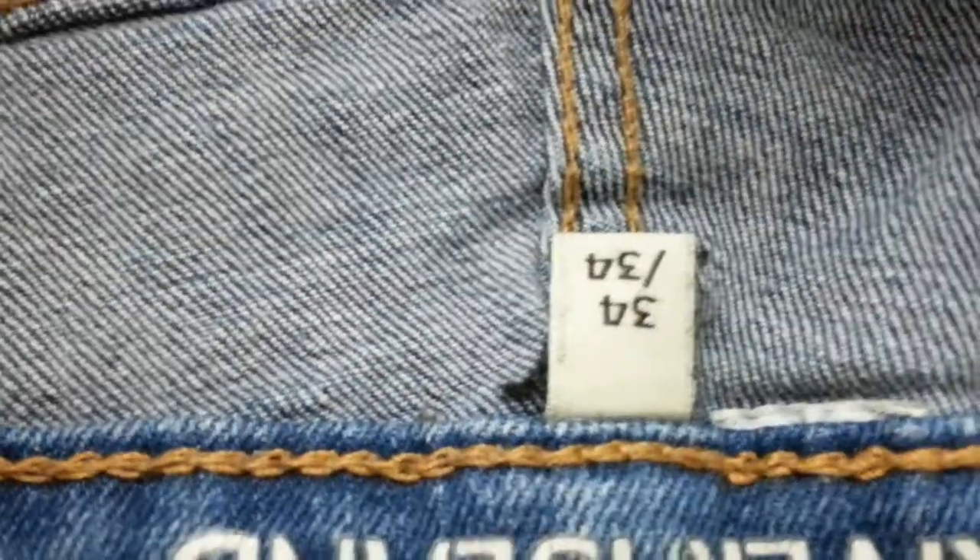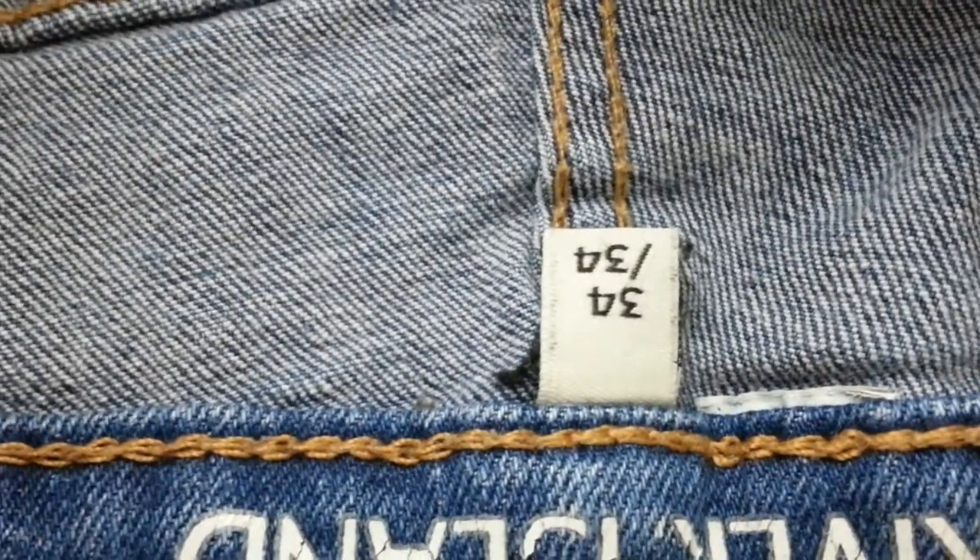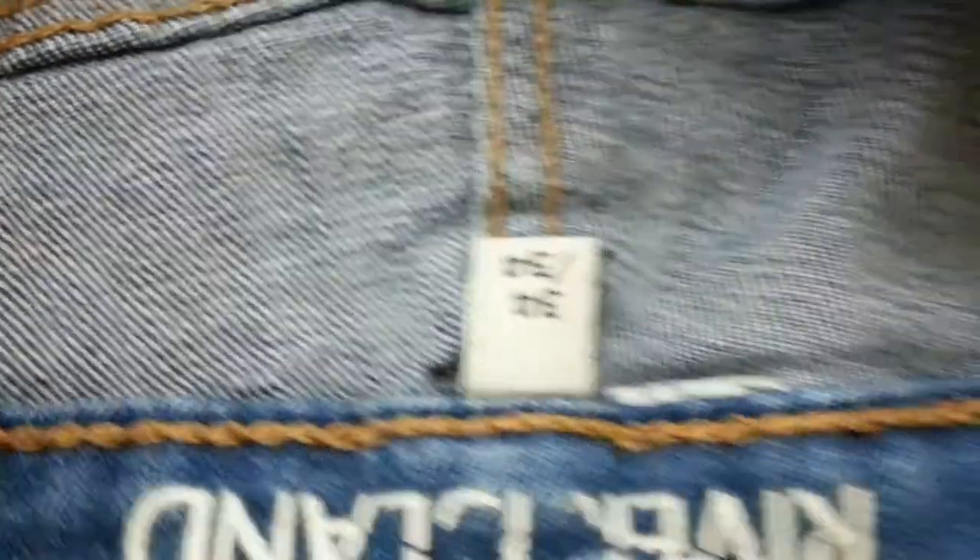As you can see it says down there: 34 waist, 34 long. That's how you work out the waist - always double it. Whatever you get measuring from inside to inside, always double it, and that gives you the measurement of the waist.